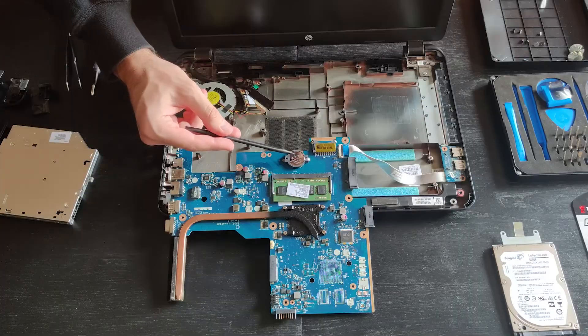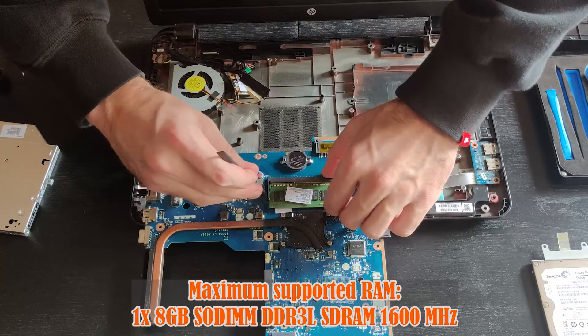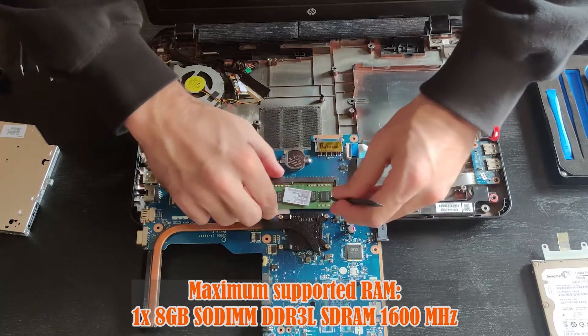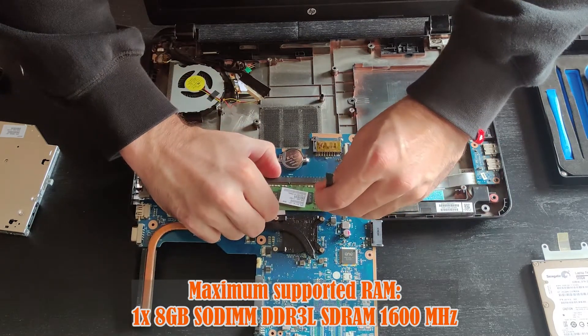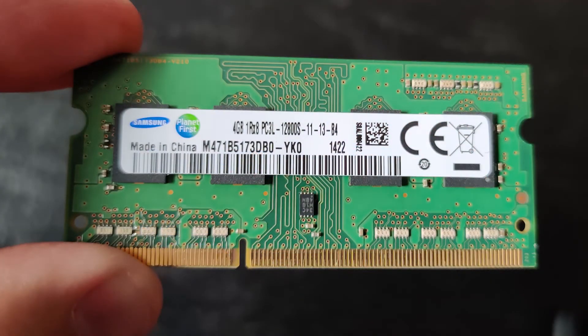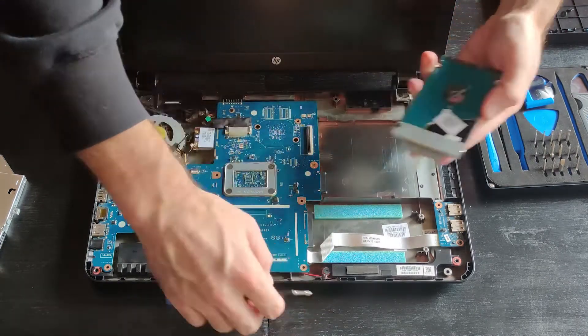Pull the battery out if you need to reset the BIOS. As you can see, there is only one memory slot and the maximum supported size is 8GB of DDR3L RAM — if you want to buy it on Amazon, I posted a link in the description box below. Time to install the new SSD.